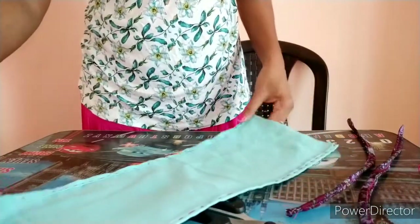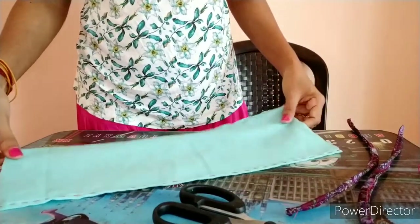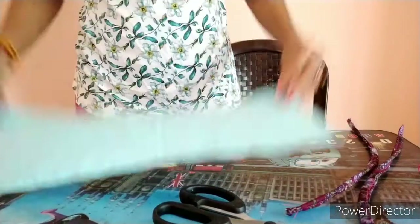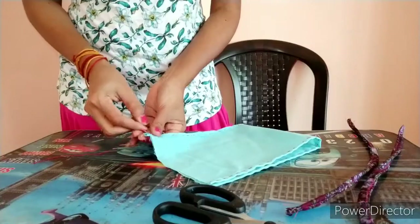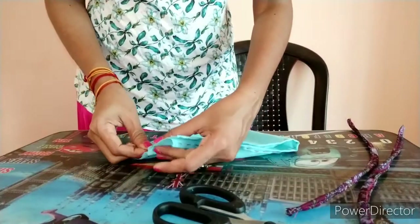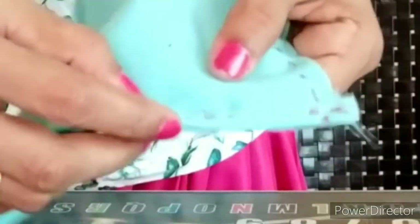Now both sides are secure and looking neat. When you take thread, do use a matching color — just to demonstrate I have taken a contrasting color. So this is my piece of cloth with both sides stitched. Now what you will do is fold it by turning it to the other side, so that the stitched portion is facing you. Then you will stitch this side as well.